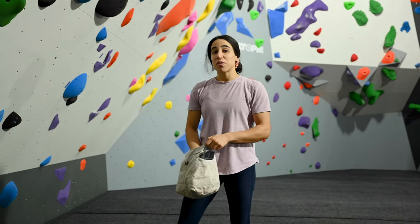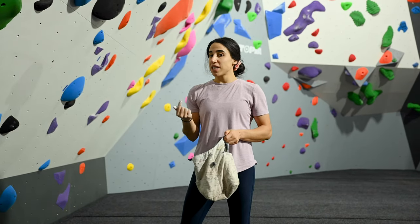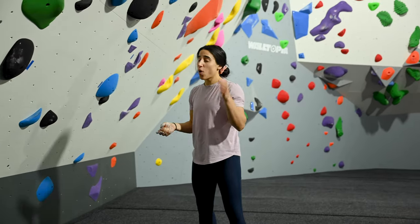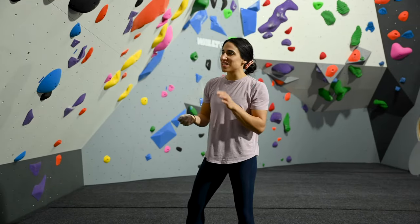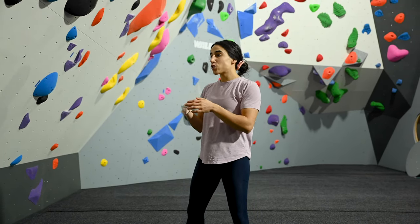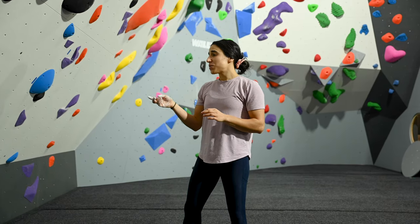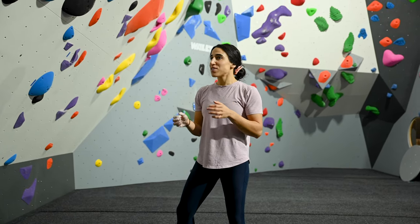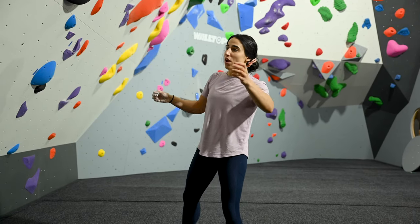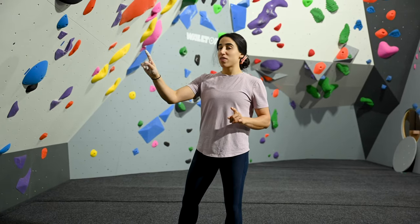All right, so we've done our warm-up, we've done our foundational techniques, it's now time to come to the climb. With overhangs, they're not as forgiving — you don't have time to try to figure it out on the fly: do I put my foot here, does this go here, is that my hold? So before anyone jumps on a climb, make sure you're reading it.